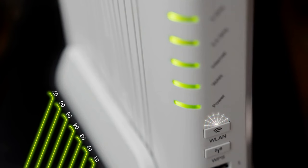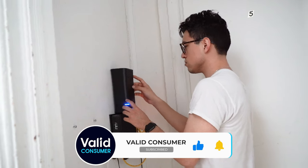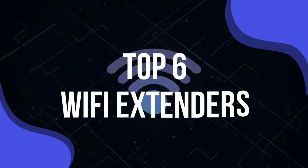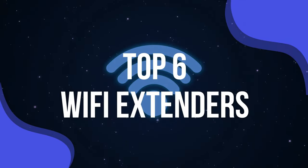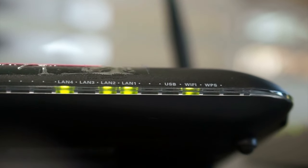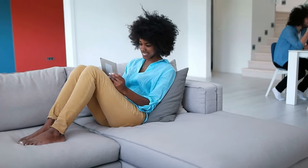The best Wi-Fi extenders can seriously improve the range of your existing Wi-Fi router while also helping to eliminate Wi-Fi dead spots in your home. They're also much cheaper than upgrading to a new router and can be set up in just a few minutes. To help you pick the right Wi-Fi extender for your home, we tested out six of the most popular models available today and rated them based on speed, features, and ease of use. In order to get a clear picture of how well each device performs, we used a combination of real-world testing along with controlled benchmark testing.